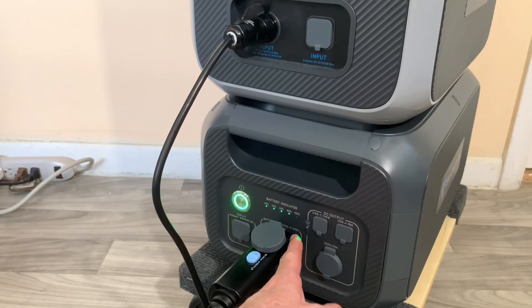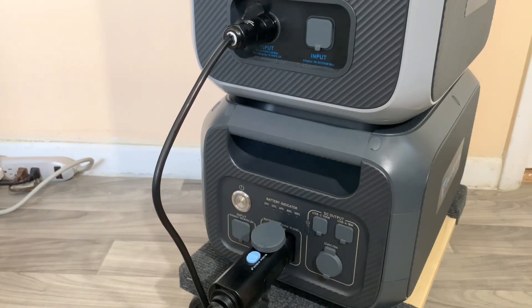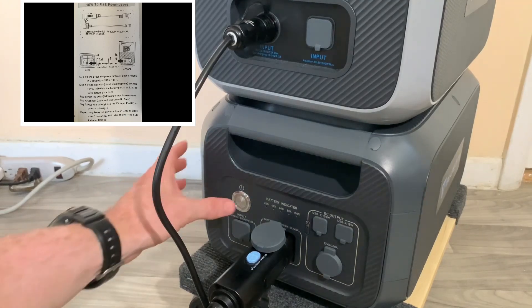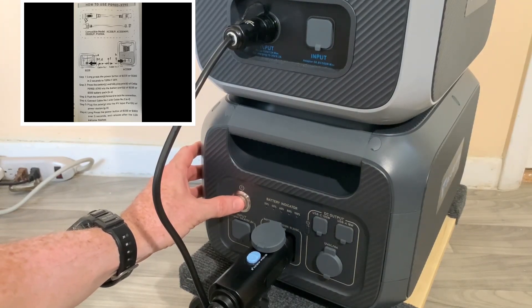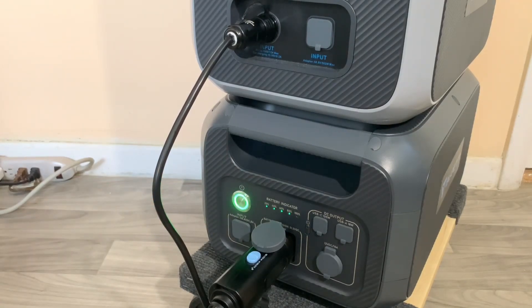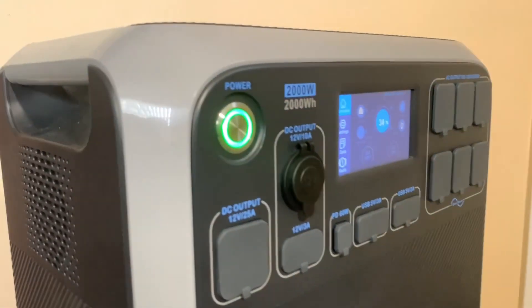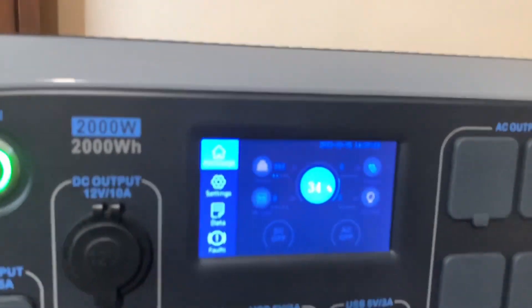To activate the charging mode, press and hold the button for five seconds until it starts flashing — one, two, three, four, five. You have to wait until it starts flashing. Once it's flashing, turn around and you can see the Bluetti AC200P is initializing. Sorry for the shaky camera.